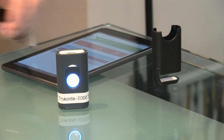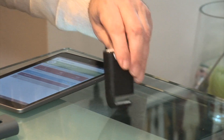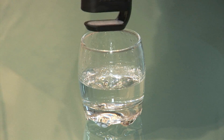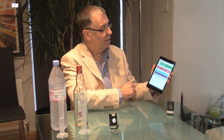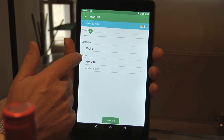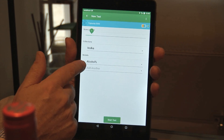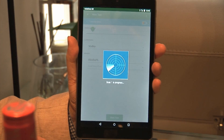Here we have the near-infrared scanner which I will place in the liquid accessory and place that in the sample glass. And then finally we have our tablet running the app. We'll just select one scan and our vodka alcohol model and press the button to start the test.